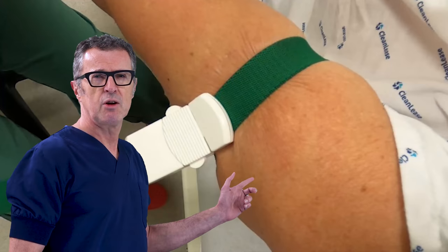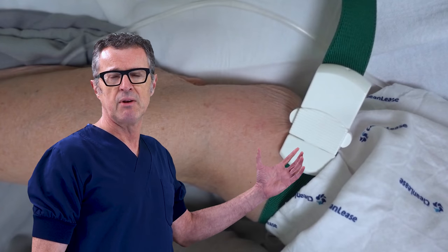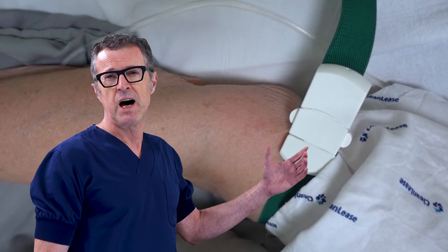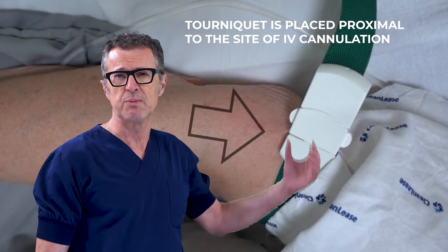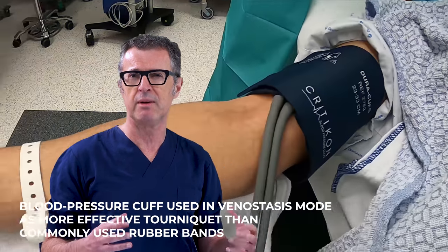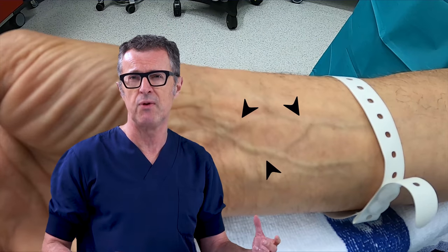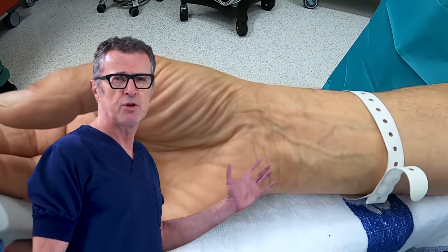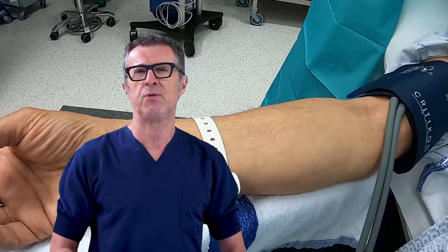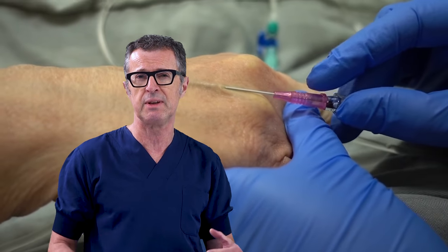Tourniquet is almost always used to engorge the veins during IV cannulation. It is placed around the limb at least five centimeters or more proximal to the site of intended cannulation, and placed tight enough to engorge the veins with blood, but not as tight as to abolish the arterial blood flow into the extremity. This engorgement makes it easier for the operator to locate veins and successfully thread the catheter inside.